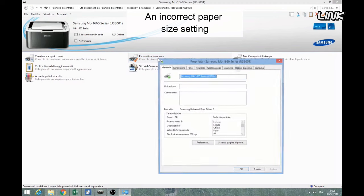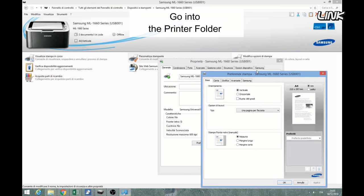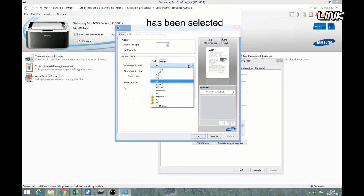An incorrect paper size setting could confuse the printer. Go into the print folder and check if the correct paper size has been selected.